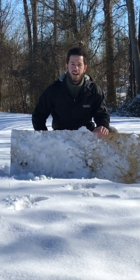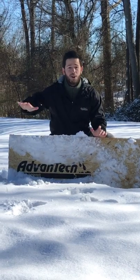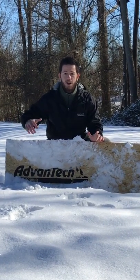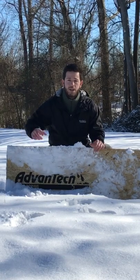What's up guys, Tate here for Tech Tip Tuesday. This week we're going to be talking about de-icing Advantech. We've been getting a ton of questions about this recently with the cold weather. We're going to talk about what to use and what not to use to make sure you get the most out of your panels, so be sure to tune in.